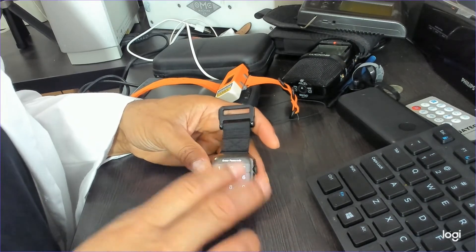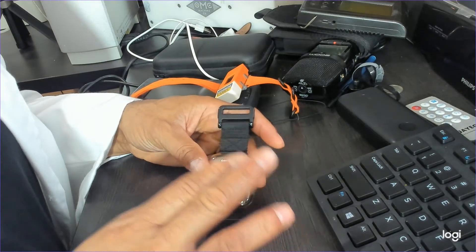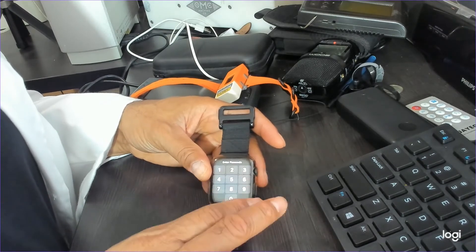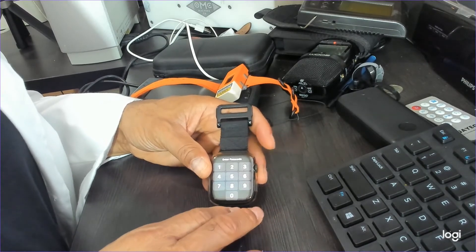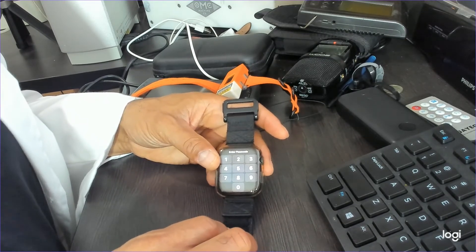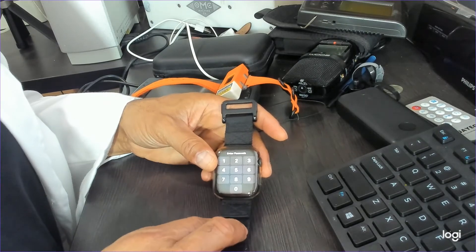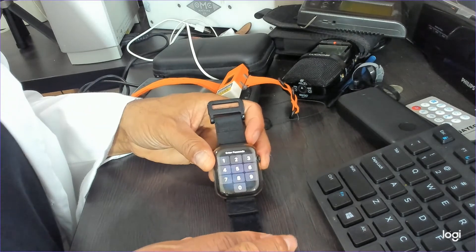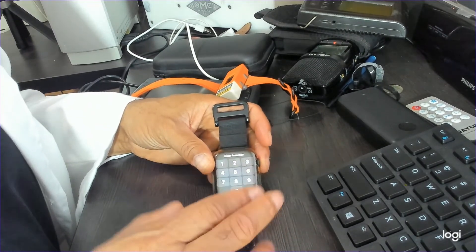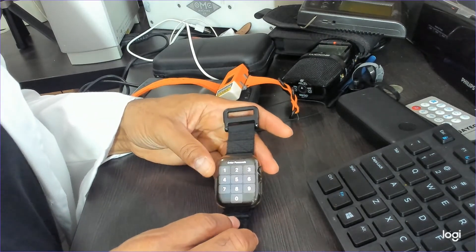Please, YouTubers out there who just want clicks — stop saying glucose monitoring is coming to your watch. No form of CGM, continuous glucose monitoring, is coming. They need to stop, because it builds false hope. People who are genuinely trying to manage their diabetes might be waiting for this to happen, and it's just not going to.